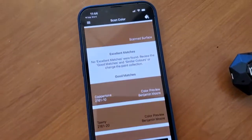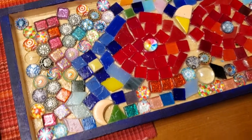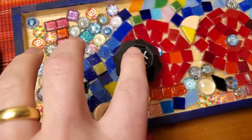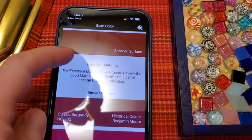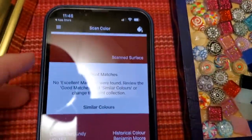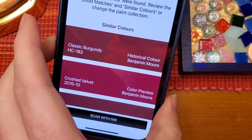You can do it with really any kind of surface. Maybe I have a piece of art and I want to match the exact color in it so I can paint the wall behind it to match. I put the Nix Mini 2 down, press scan, and it gives me the exact color — in this case of this tile on the mosaic — and then I can choose the exact paint color I would need to match that.